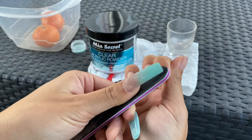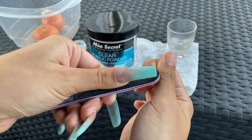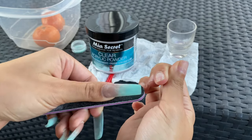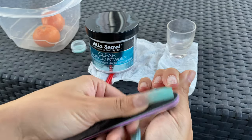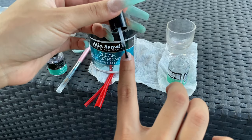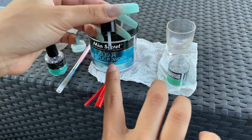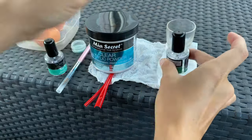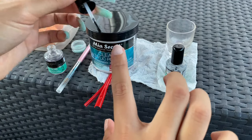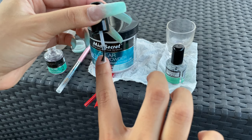Then file down the nail bed and take off that shine so that the acrylic sticks. I used the straws as a replacement for nail forms — if you know what nail forms are. So we're going to go in with the dehydrator and the nail prep to prevent lifting.